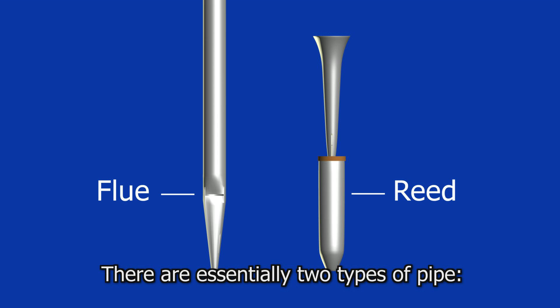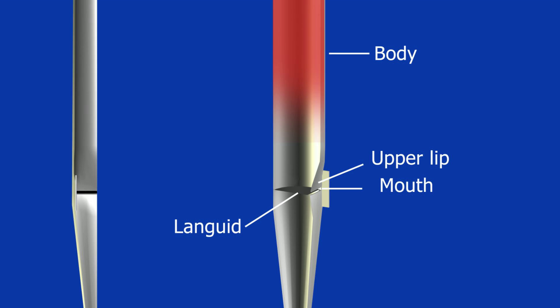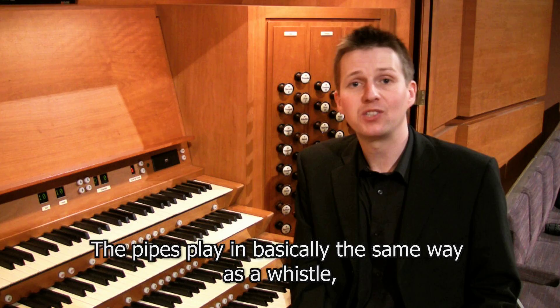There are essentially two types of pipe: flue pipes and reed pipes. In a flue pipe, air under pressure enters through a small hole and is forced through a small gap between the languid and the mouth of the pipe. This air strikes the top lip and then oscillates through the body of the pipe. In a reed pipe, the air enters what is called the boot of the pipe and travels over a small brass tongue which vibrates against a block called a shallot. The air then travels into a resonator which amplifies the sound. The pipes play in basically the same way as a whistle.